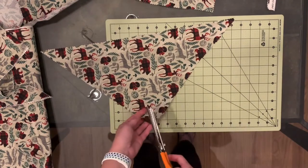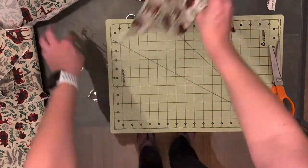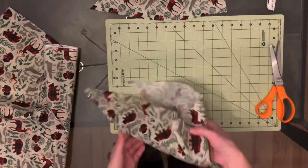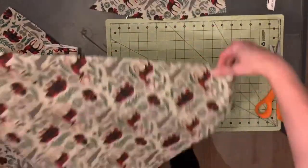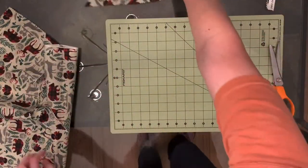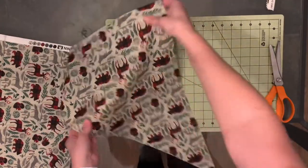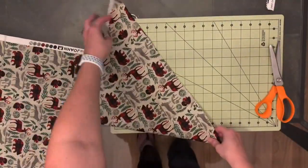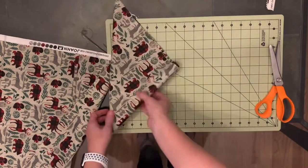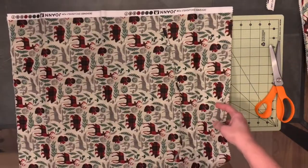If you have a small Yorkie or a little itty-bitty poodle, you can cut it even smaller by cutting down the center again. I store them at this large size because it's easier for me. Then I just fold them up like this, and it makes it easier to store.